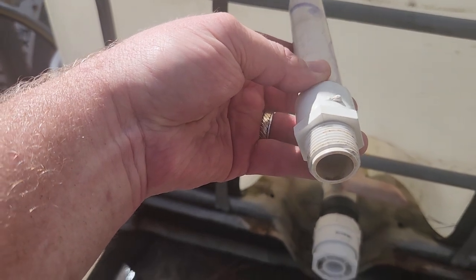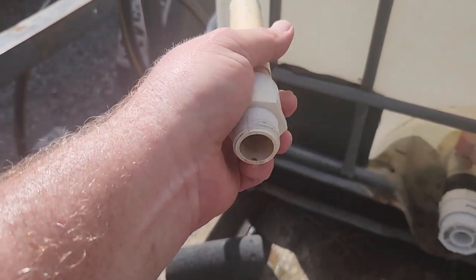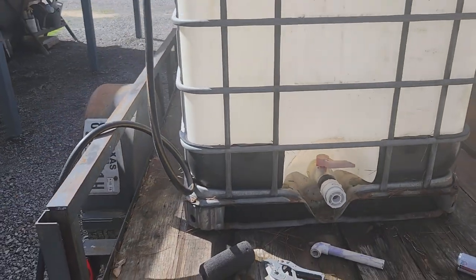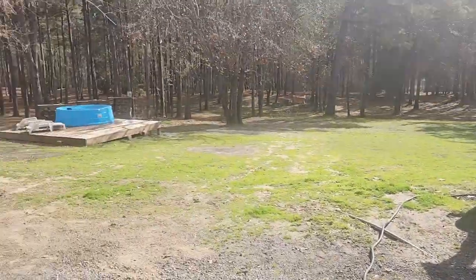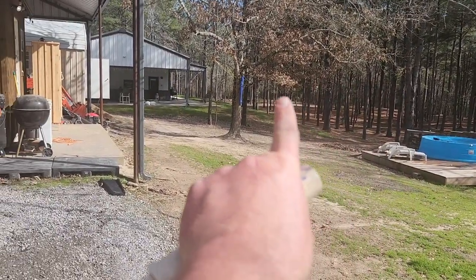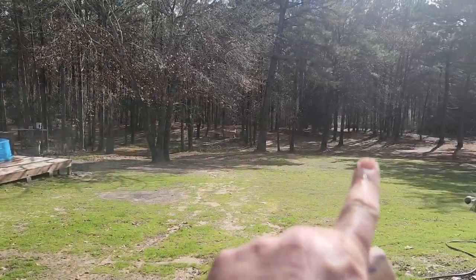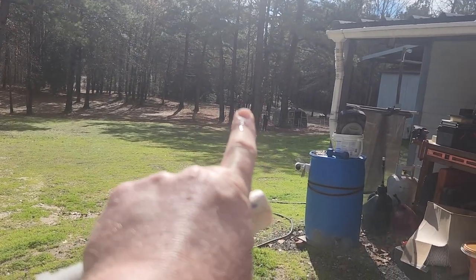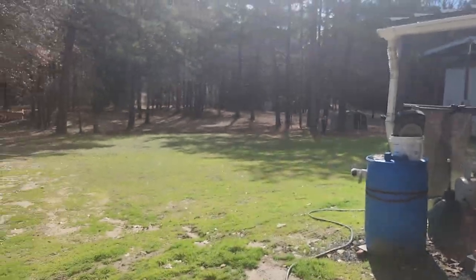And then you can put whatever you want on the end of that. You can put a Y so you can run two hoses, connect drip tape, connect a soaker hose, or a regular water hose. And then I can use my mule to haul this heavy water trailer out to that remote area way out there with all that sunshine. Our main garden is right there in that sunny spot, but it's just not big enough for everything we want to do, and the potatoes are taking up a lot of room.